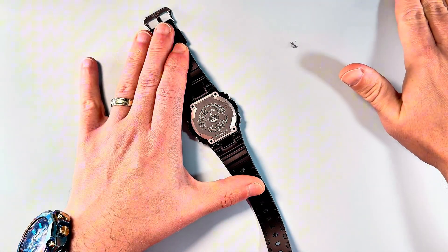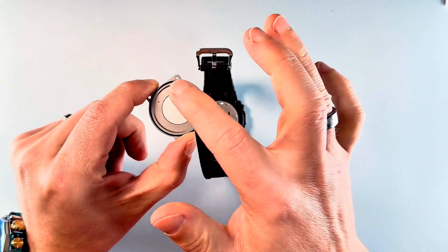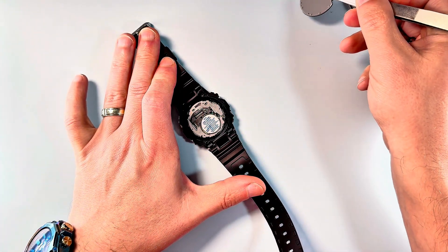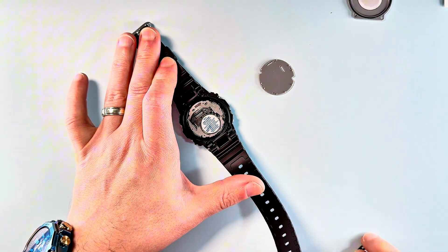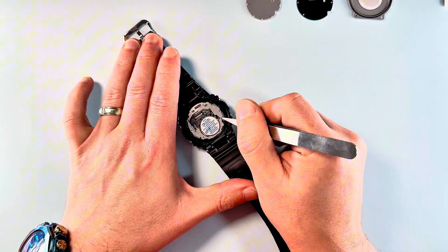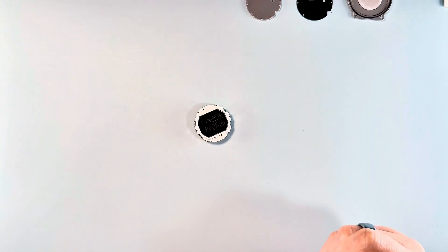Just set the screws aside and take off the back plate. On this one, the gasket has come off with the back plate, which is absolutely fine. Set those aside for later — this little seal has two parts, the grey part and this part. Try and place things in the order in which you take them out; it just makes it easy to remember where everything goes. Then you can just pop out the module. Take your case and store it so that you don't end up with dust inside. Now we have our module — let's zoom in a little.